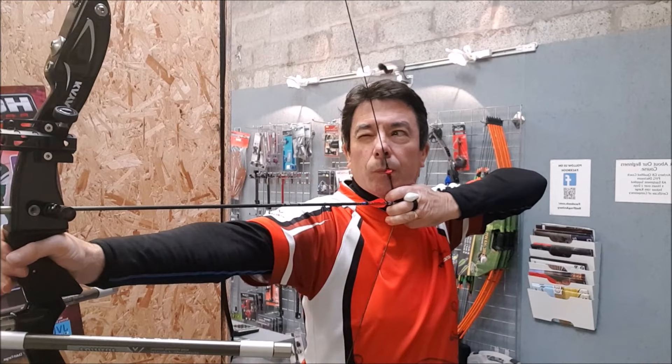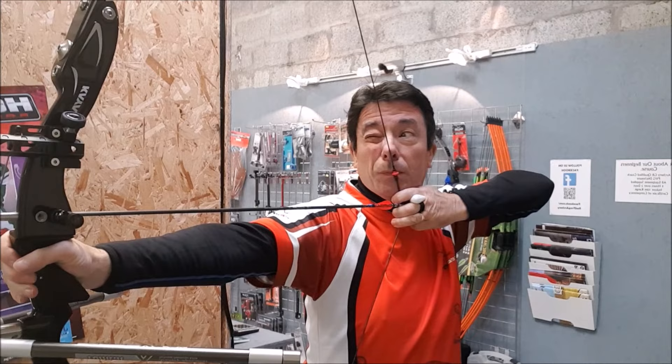Oh, nice form. Get in the middle now. You really should be thinking about letting go now. Get in the middle. Maybe you should let go. Okay, so how do we get round this?